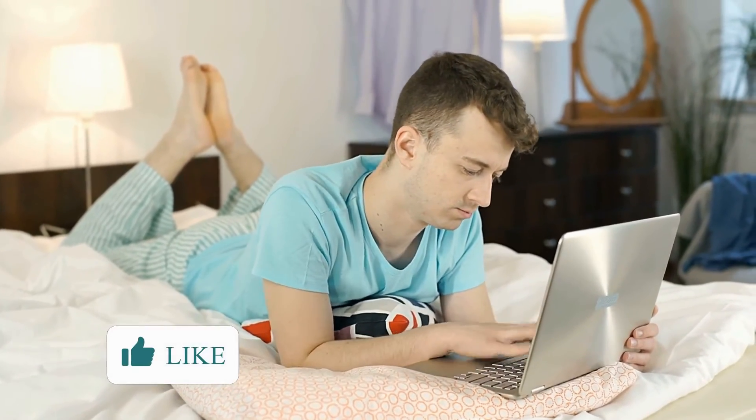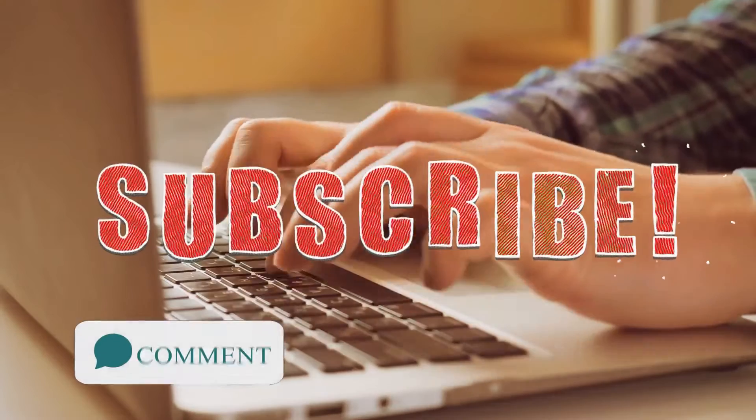So what do you think? Do you like this motherboard? Check another video where we reviewed the best B560 motherboards and see if any of those is a better option for you. Tell us in the comments what you think or if you disagree with our suggestions, and don't forget to hit the like button and subscribe to support us.